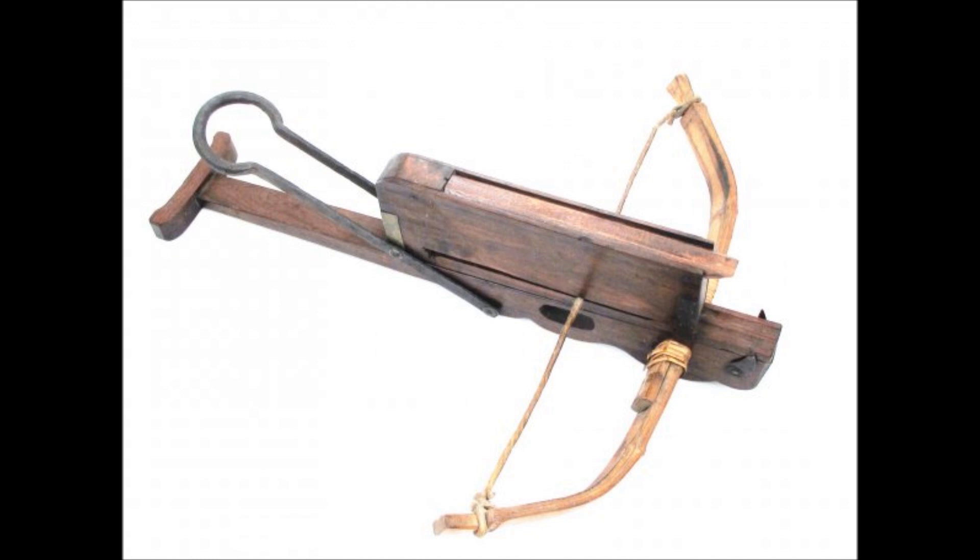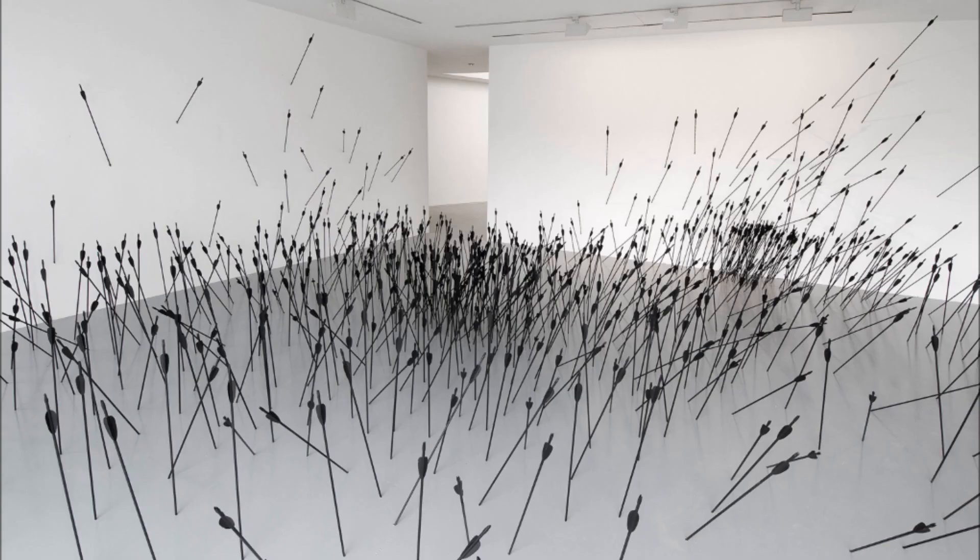So it doesn't really have any of the requirements a bow usually has. It doesn't shoot very far, it's not really accurate, and it has a very low potential armor piercing capability. But it does shoot a bunch of arrows, so you could increase your rate of fire a lot, even with very, very few people.